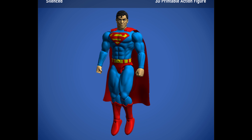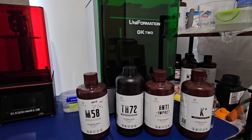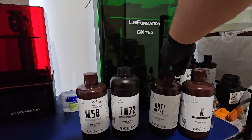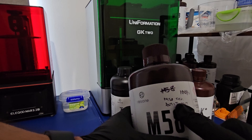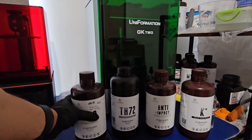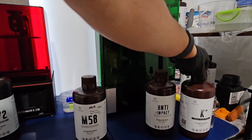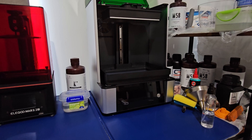This video is basically just going through putting the figure together. For the print I used a new combination of resins — I'm experimenting with all the different resins I have, and Resi1 has been providing me with more resins to play with. For this particular action figure I'm using a combination of the Resi1 M58 and the Resi1 Anti-Impact, mixed at a ratio of 60% M58 and 40% Anti-Impact.